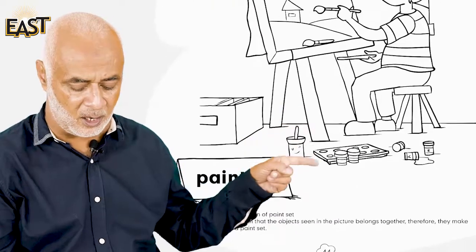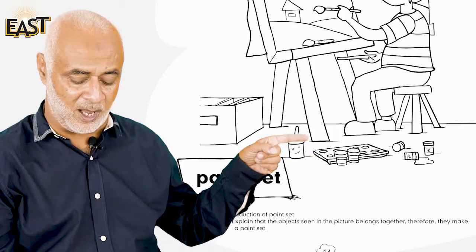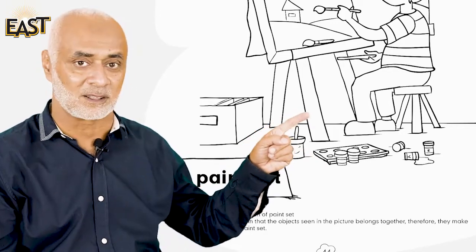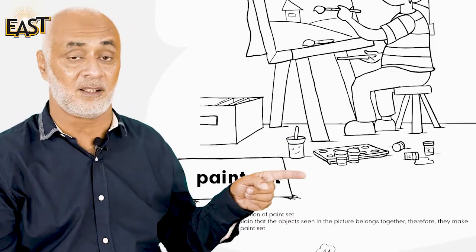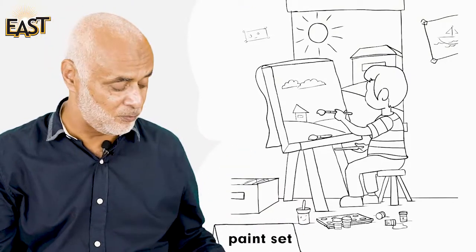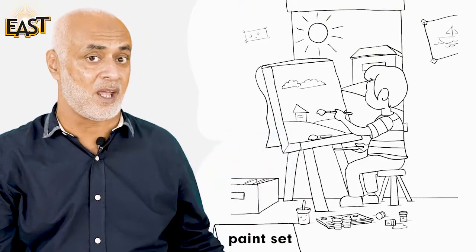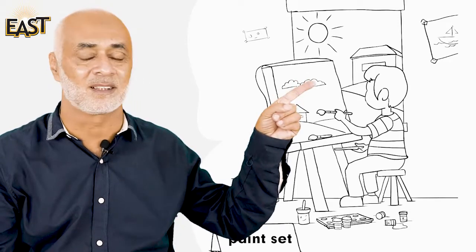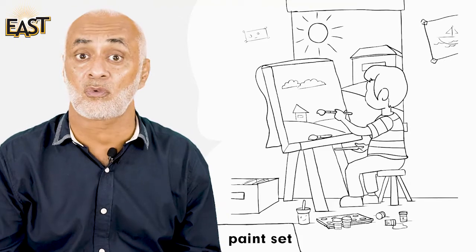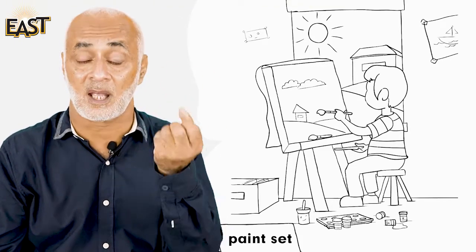Down here Ahmad has some paints and a brush. This brush and these paints make a paint set. So this is a watercolor set, and the one Ahmad has is a paint set. Go around, look for some set, collect things and make a set!